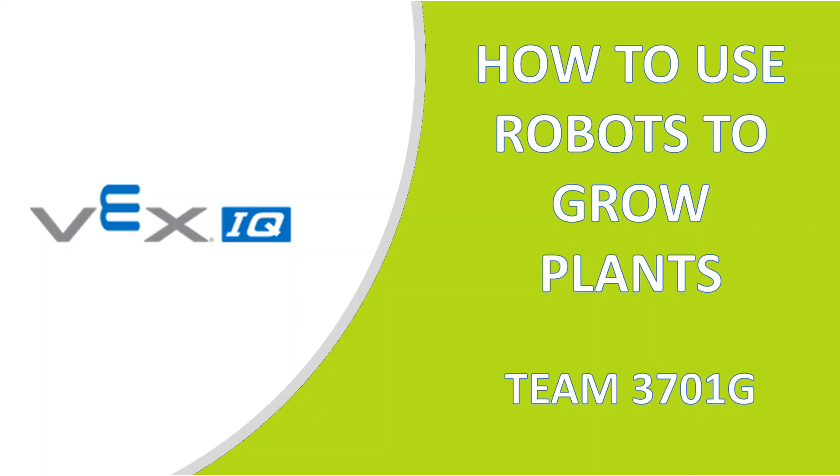Hello, we are team 3701G. We are here to talk a little bit about how we can use robots to grow plants.